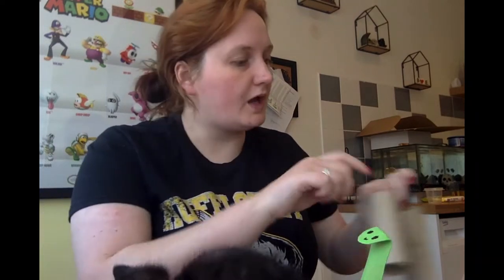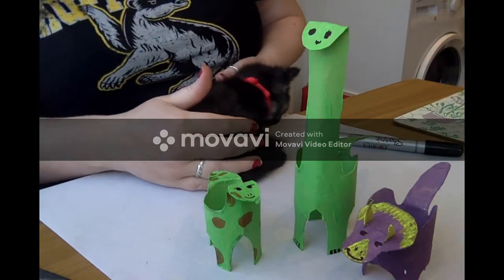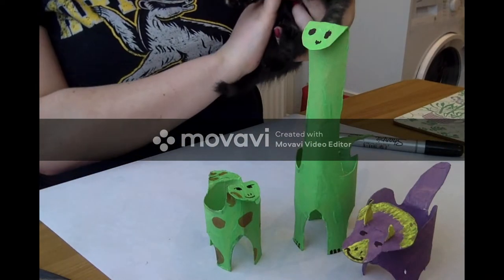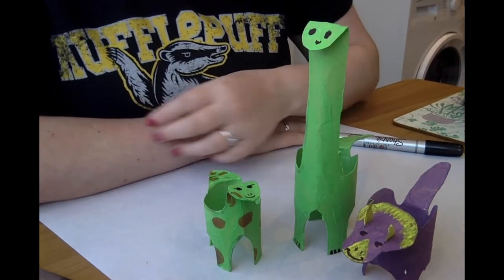Hi everyone, I'm Miss Millican, a Year 5 teacher at Bluecoat Junior School. Today, with some help from my glamorous little furry assistant, I'm going to be showing you how to make a fabulous little dinosaur family. So, firstly, let me introduce you to the dinosaur family and my helper. This is the dinosaur family, and this is Sticks the kitten, who has very recently joined our family and keeps climbing onto the table because she doesn't want to be on her own.